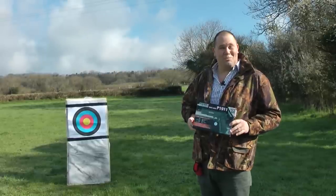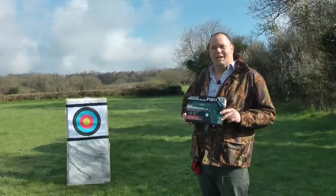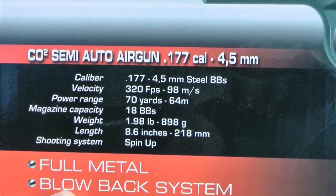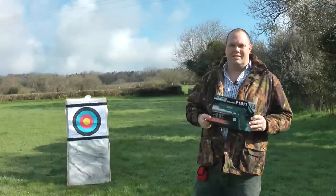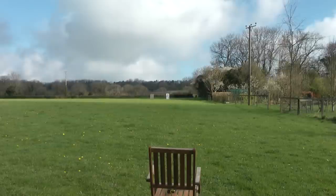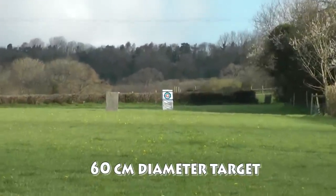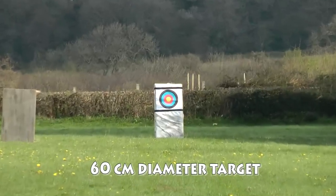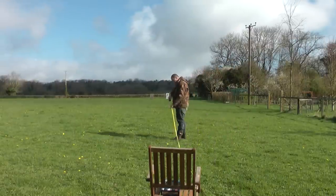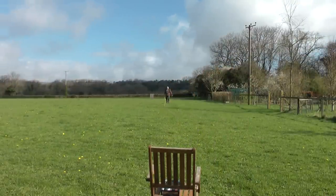There's something else I want to explore. On the front of the box it says power range 70 yards, or 64 meters. Really? To test this out from my garden chair, I've put a target out 70 yards away. How do I know it's 70 yards? Because I've measured it with my tape measure and I've walked up and down setting this out.